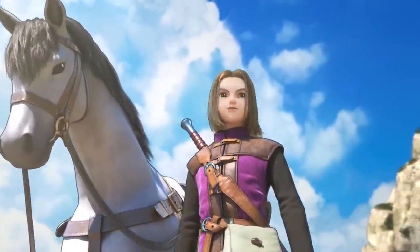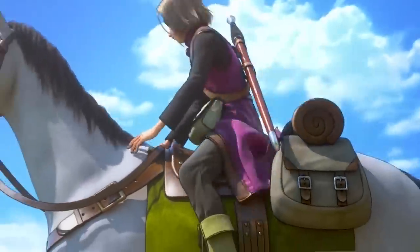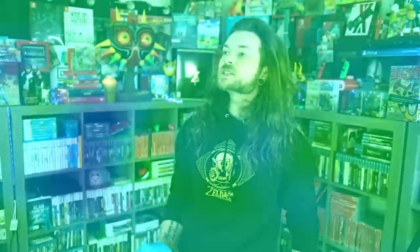Not only am I going to be taking a look at this game because, oh boy howdy am I having a great time playing it, I'm also going to be taking a look at the brand new Dragon Quest themed Nintendo Switch console as well as this brand new Nintendo Switch Dragon Quest Slime controller.